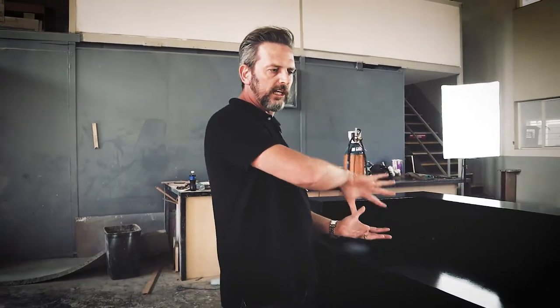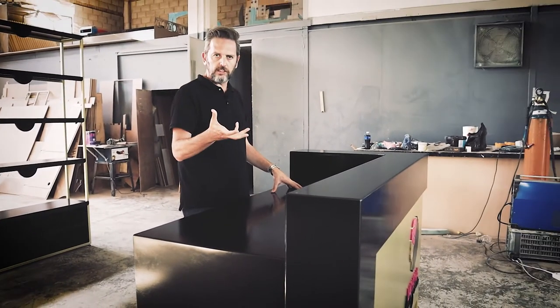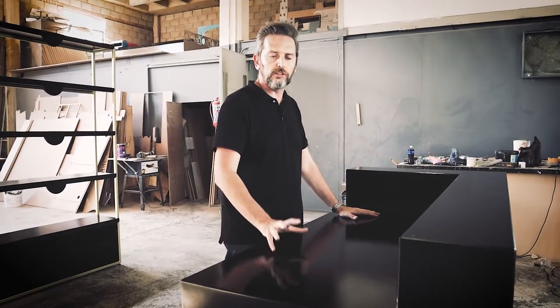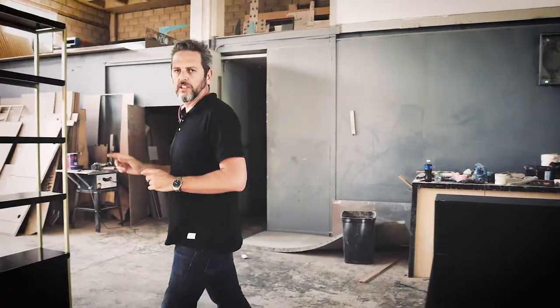If you chose to flip this counter over into a mirrored version, you can take the software, mirror the entire design, flatten it back, and build a mirrored version for your specific space. You could also extend it one way or the other if you like — it's all open and you can do what you need.